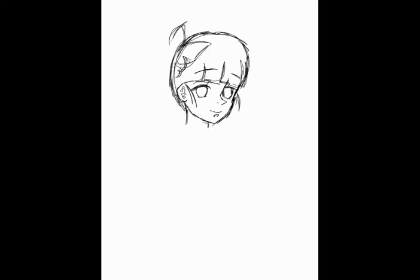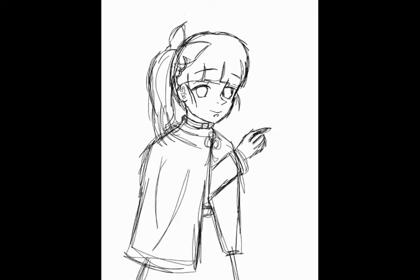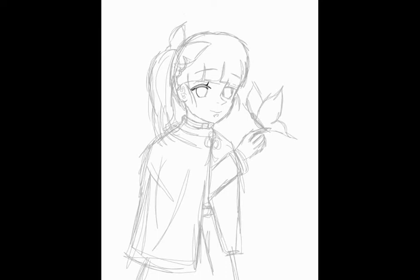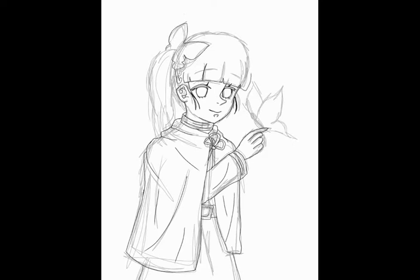Many fans were suggesting I use ibis Paint X as well. Since it's not available on computer, I finally drew this art on the phone using my finger. I then mailed it to myself and I'm now showing you guys here through my PC monitor.